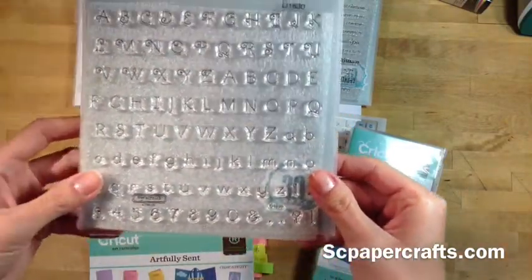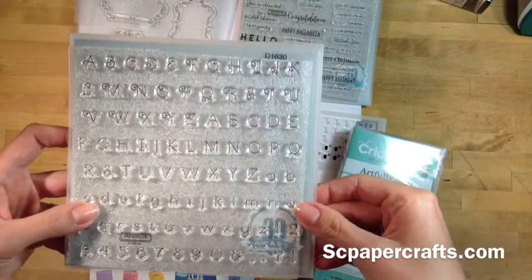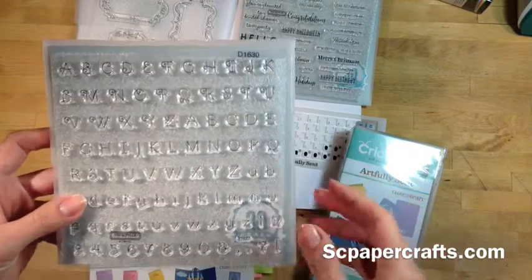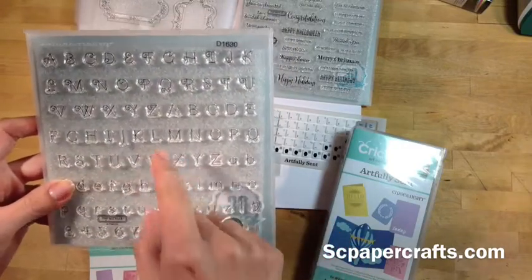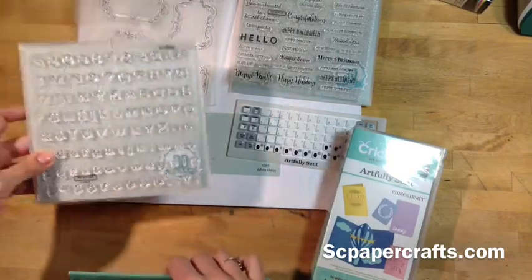Also, this is an amazing alphabet stamp set that comes with it. Because you're making cards, you might want to put somebody's name on it or their age, that type of thing. It's a really nice curvy alphabet. What's also great is this is the exact same alphabet that's included on the cartridge, so you're going to have the exact same shapes and you can cut them out even bigger.